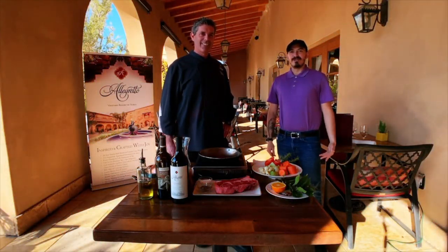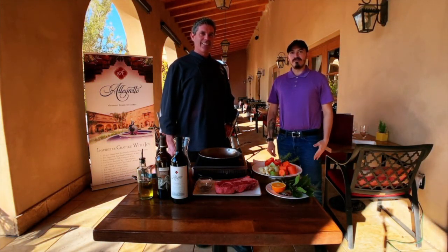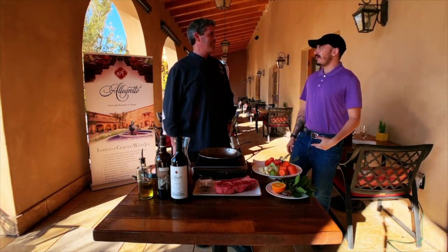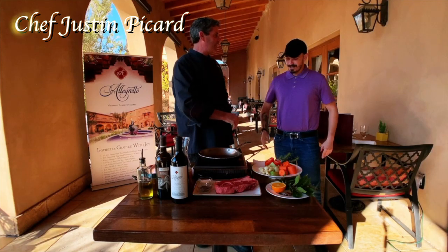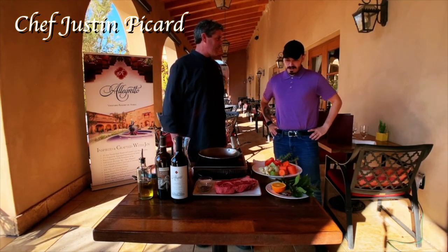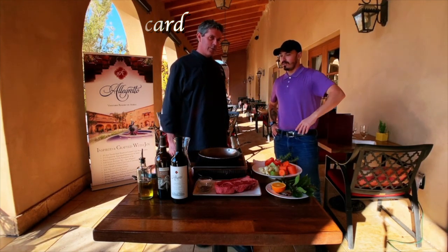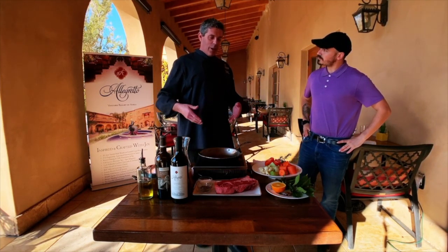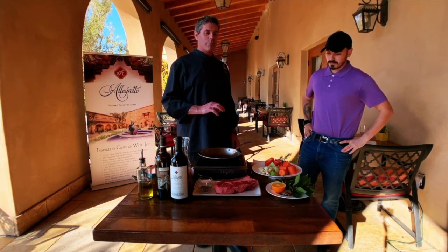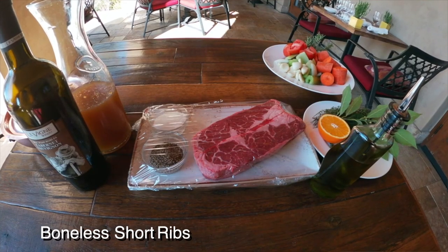Hey guys, welcome back to another episode of Chef's Talking Chop. I'm here again for my second time with Chef Justin McCarr. Thanks for having me, man. Nice to have you back. So could you let us all know what you've got going down for us? We had a great time chatting last time. Now we do a little cooking — braised boneless beef short ribs. It's a mouthful.